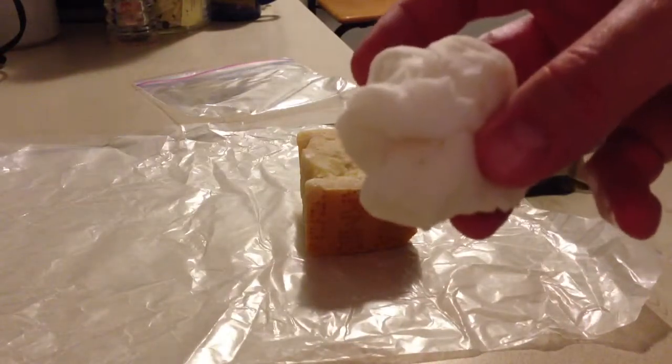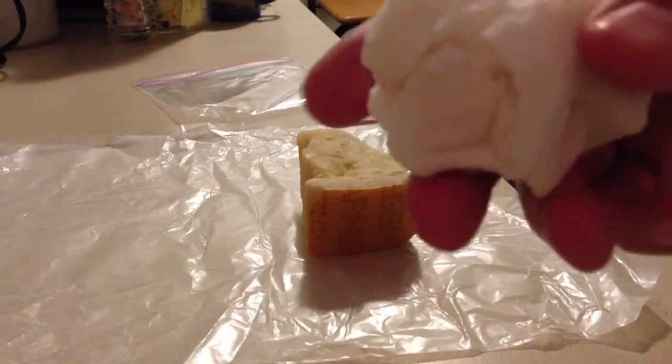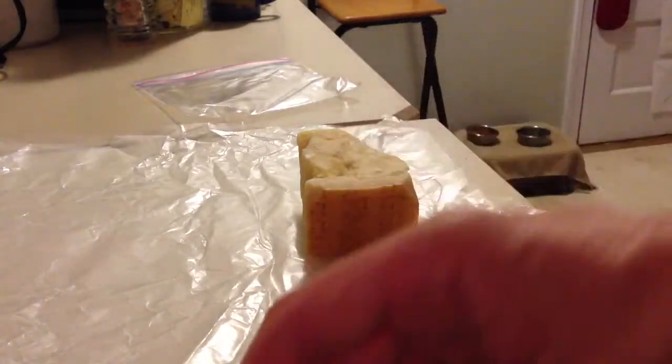You're going to need a paper towel that's been balled up and wet — not dripping wet, but it's got some moisture. You also need a Ziploc bag.